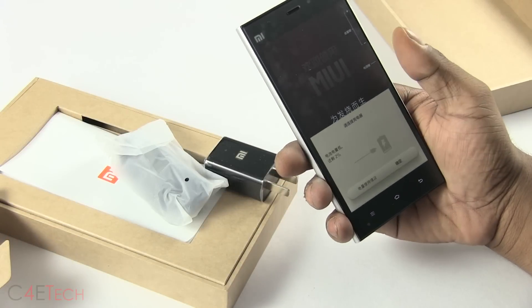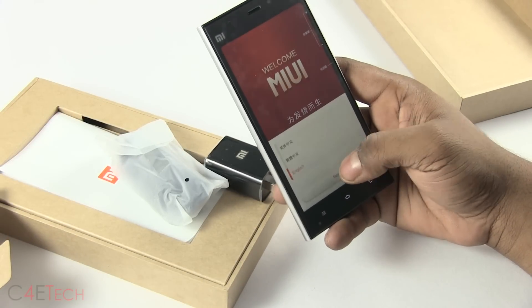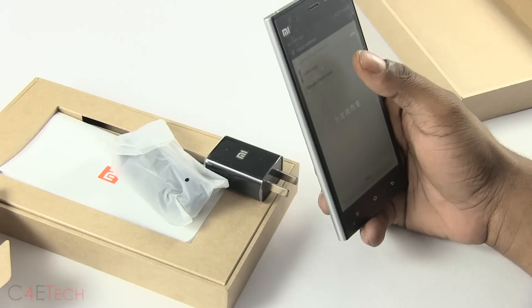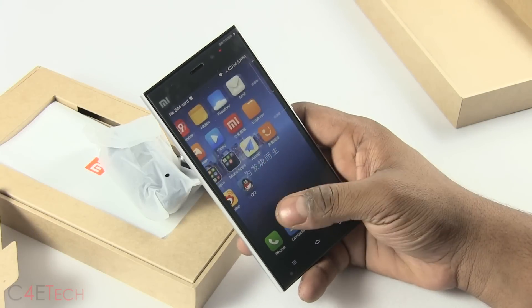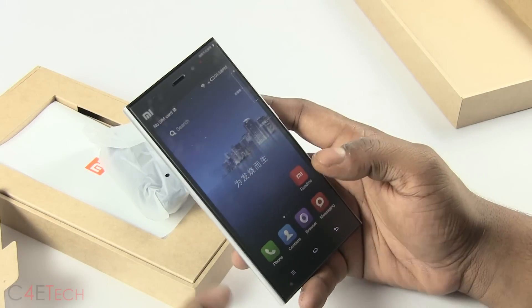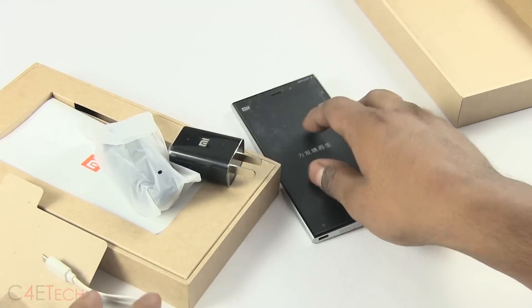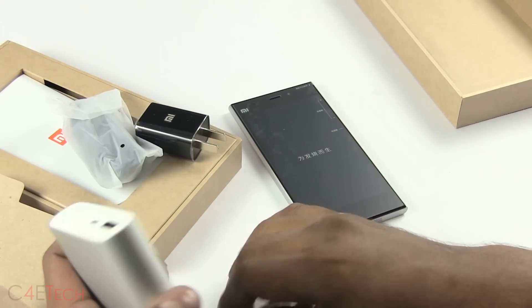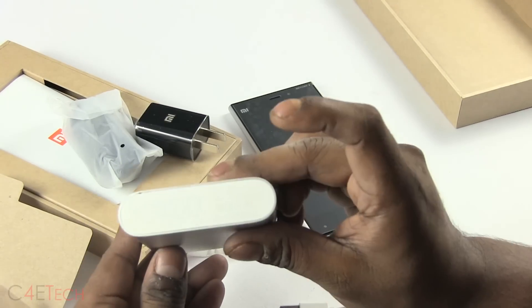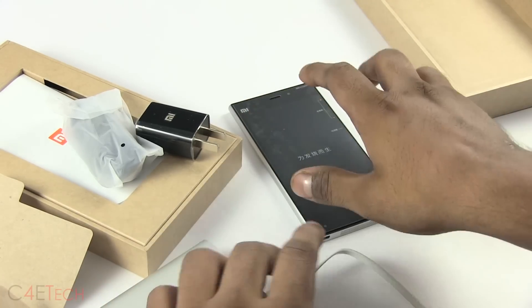Let's quickly turn this on and see if there's any juice left. It's actually on — that's cool. Switching to English and running through setup. There we go, we're up on MIUI v5. We're running low on juice so let me grab this Xiaomi 10,400 mAh battery pack, which is being sold for about $30.